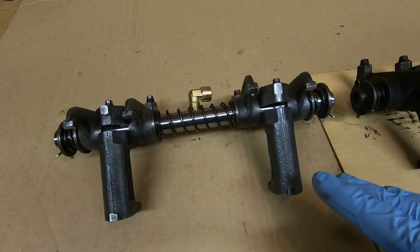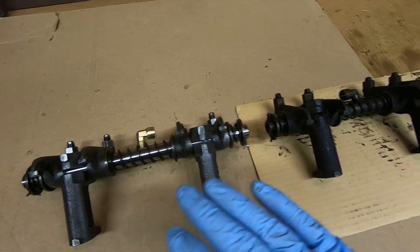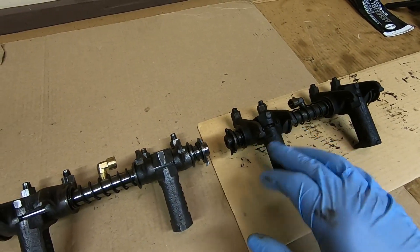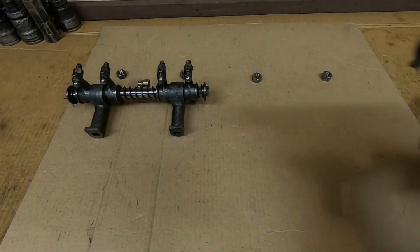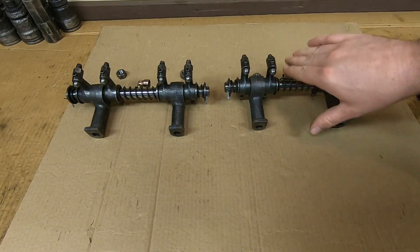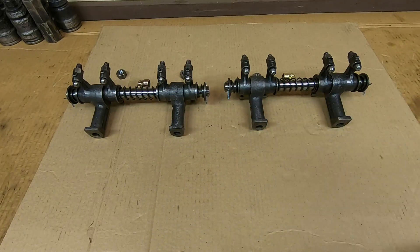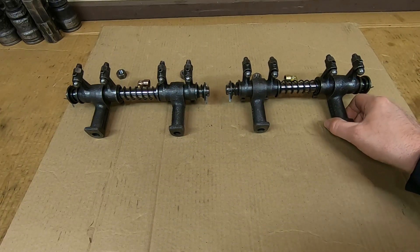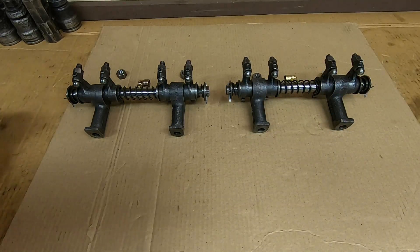That pretty much does it for this one - we've got half the job done. The other half is up next. I'll carry out the same process to the other one, make it look like this one, and then we'll continue on. Both rocker assemblies have been reconditioned. This one was in the same condition as the other one; clearances and specifications are the same, so I'm considering those good to go.